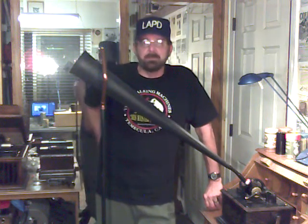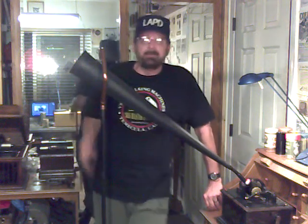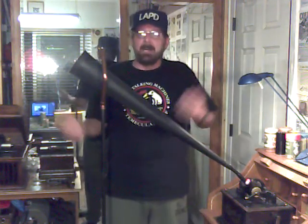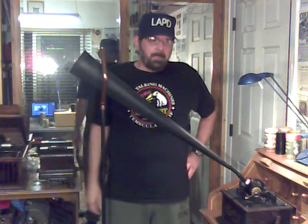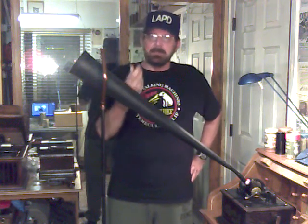Most of the recorders that are available have been neglected for the last hundred years. They just don't work very well, period. You can't judge a recorder — especially if you're shopping for one on eBay — by what it looks like.